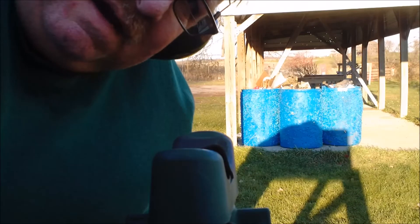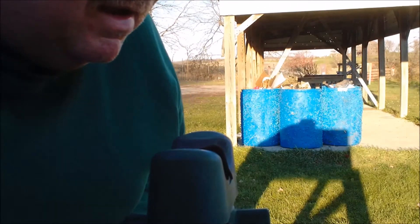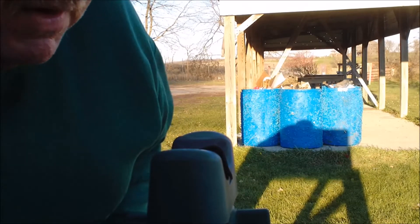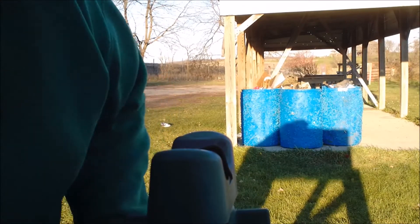Let me reposition some stuff. I've got my rest set up. Anytime I'm doing accuracy testing, I want to have a rest. I've got my ears. This is going to be five rounds of powder coated, and I'm going to shoot at the upper right-hand square on my sighter target.